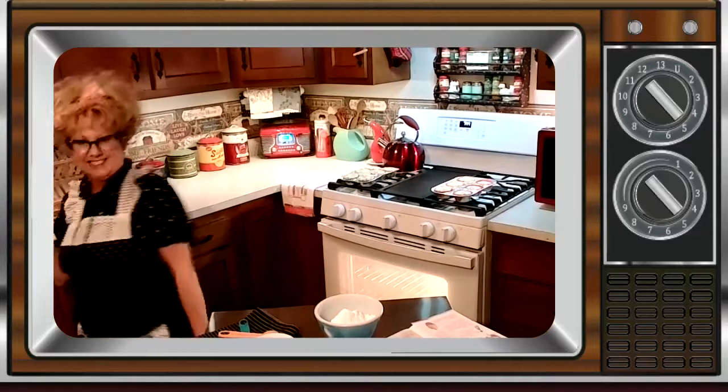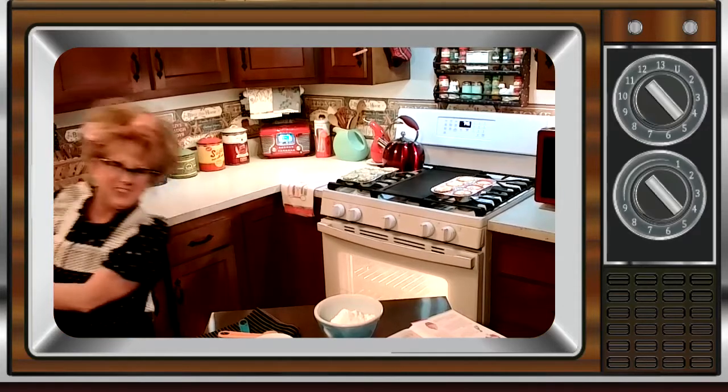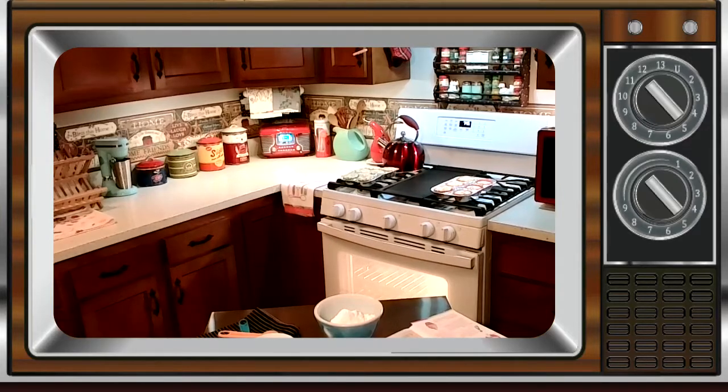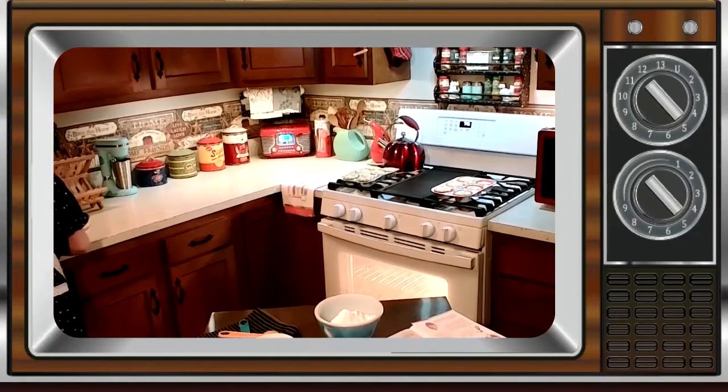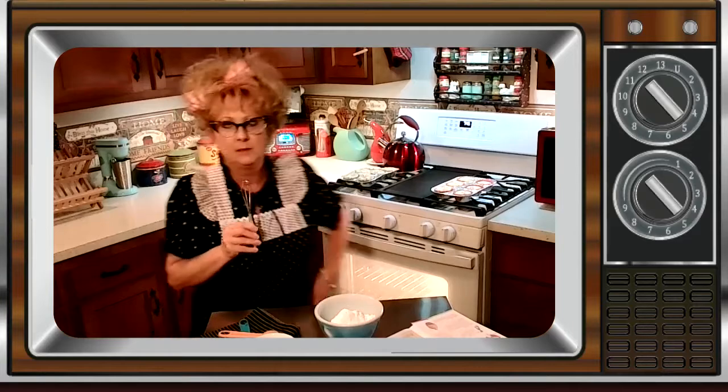Hold on just a moment, I'll be right back. I went to get the whisk. Hey cool cats, got my whisk!